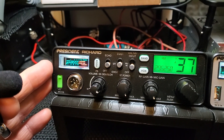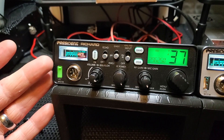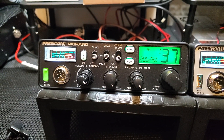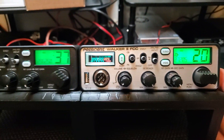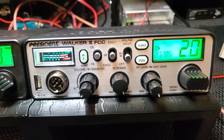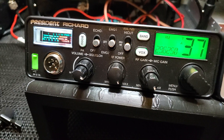It could just be this one unit — I don't have another Richard to compare, so I can't be certain. I think all the alignment is done through computers on these because there's nothing you can adjust internally or in the software for receive. However they build these, it's all done by them. The Walker 2 is less money, has a better receiver, I think it looks better, has no weather but doesn't have echo — most guys could care less about echo. It has talk back and all high cut, and a lot of the menu features are the same.